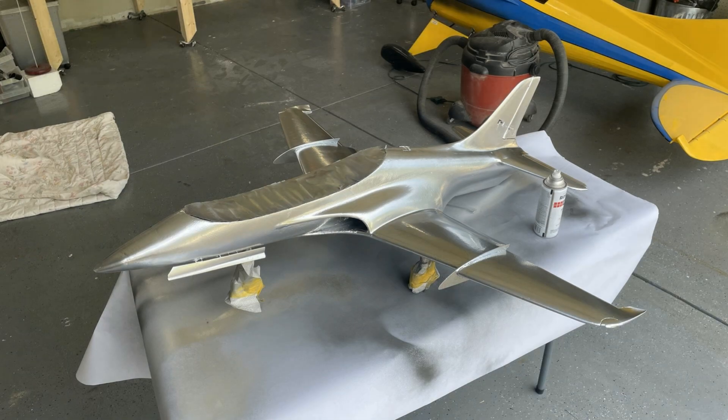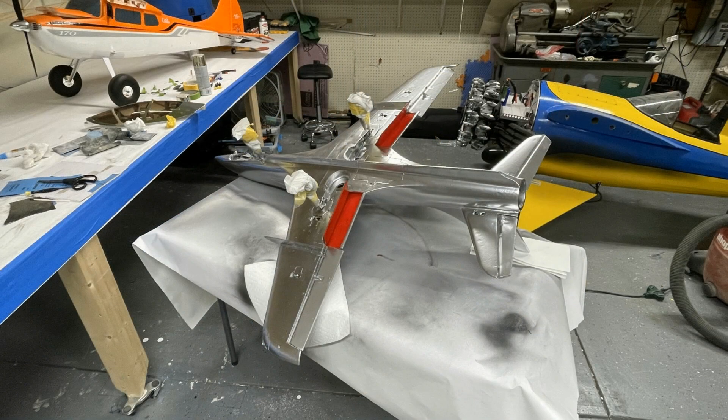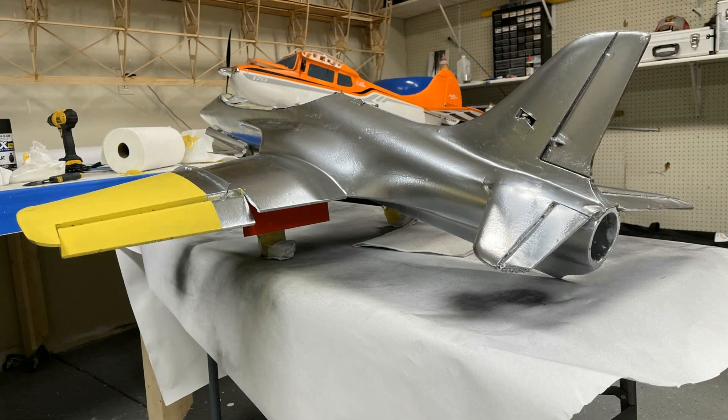I also 3D printed little stall fences and adjusted them on the wing to see how the plane would behave. In this video I just want to do an update on what I did to the plane. I've got about 15 flights on it — I do call it a lead sled — and it is really heavy but it flies beautifully.